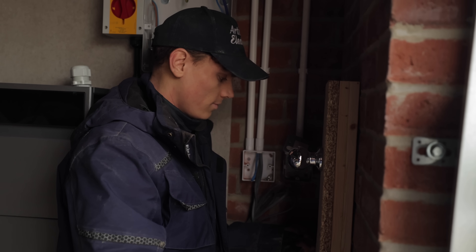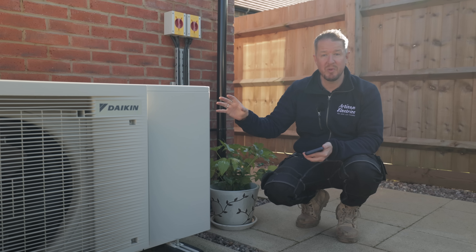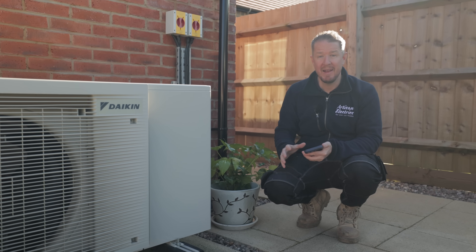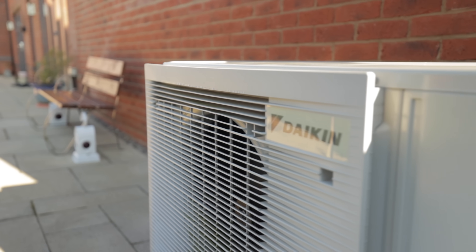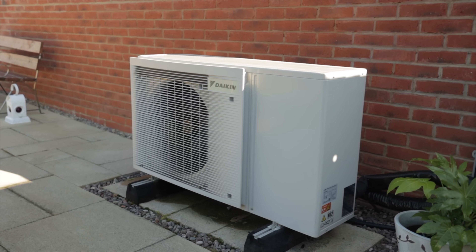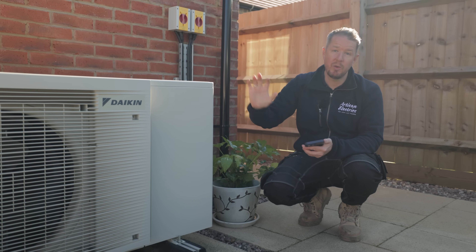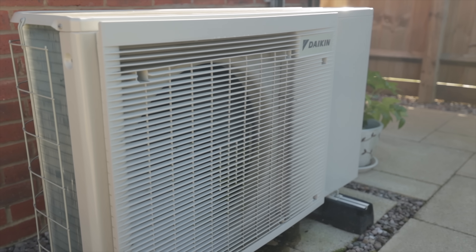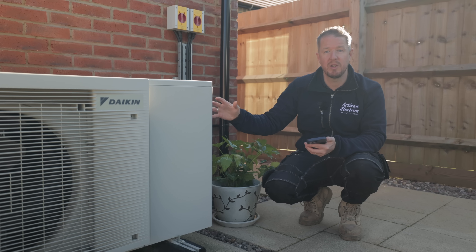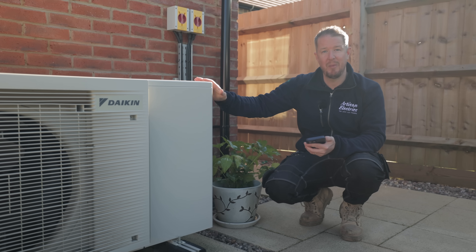This is the first system I've seen that enables you to manually control your heat pump through the battery storage system app. The Anker app's SG Ready function gives you an option for manual control — you can literally turn the heat pump on and off via the app. You can also set up a smart schedule depending on when you want the heat pump to come on and off.